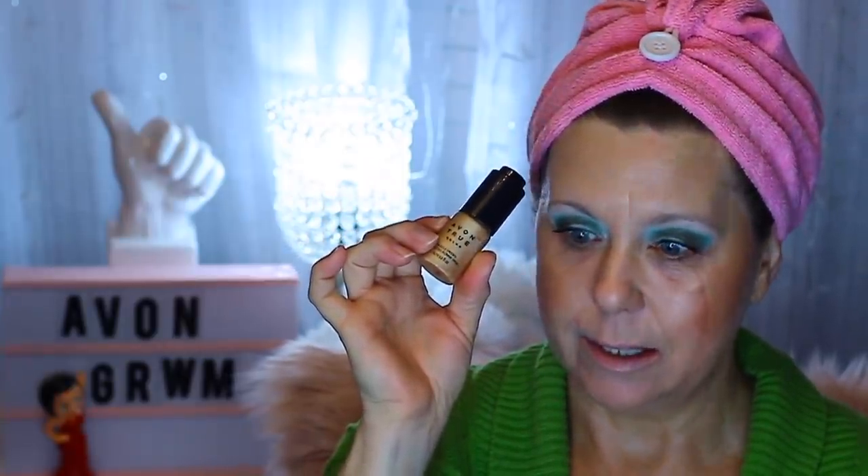What do you think? Look how glowy I am. So those were the illuminating sticks from Avon in Rose and Champagne, and then the Dazzle Drops in Sunkist. This little guy may look small, but it will last you a long time because it only takes a little, little bit.